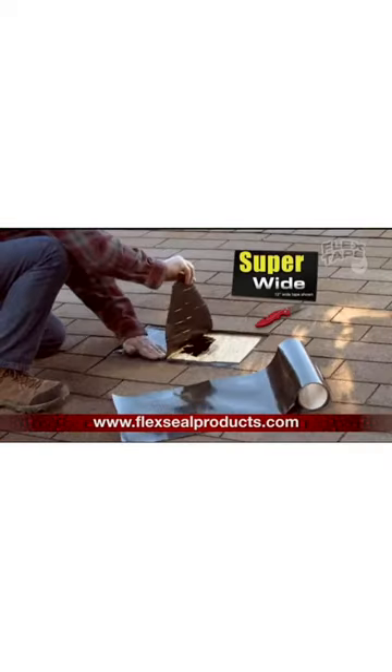Big storms can cause big damage, but Flex Tape comes super wide, so you can cover...